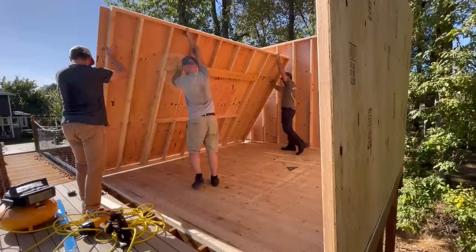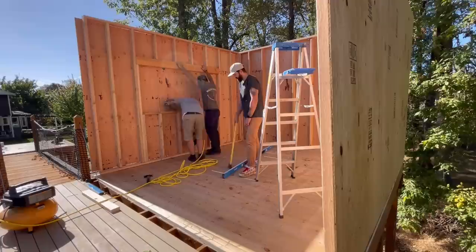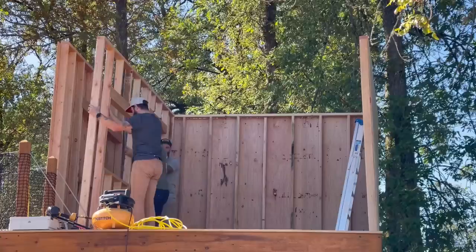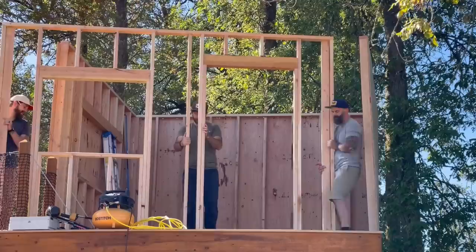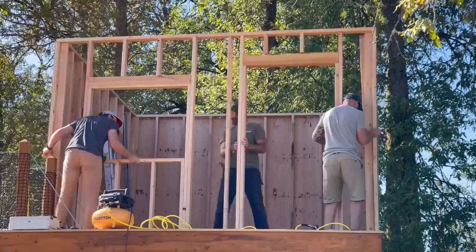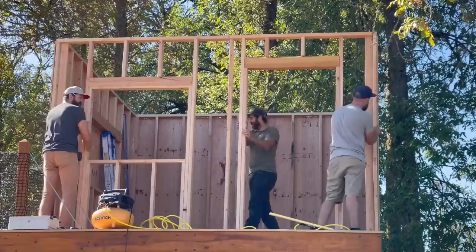In no time we had our third wall all framed up and sheathed and it was time to lift it into place. This one required a little more finesse because we were right up against the cables on the suspension bridge, but with a little shimmy and a shake we got it worked into place. We measured the distance between the two walls, made sure it matched the distance on the back wall, and tacked it down. Then we framed up our fourth and final wall — this one we did in between the other walls and worked it out to the front. We decided not to sheath it beforehand because we could stand on the front deck to do it, and if we had sheathed it beforehand Craig would have been trapped inside.